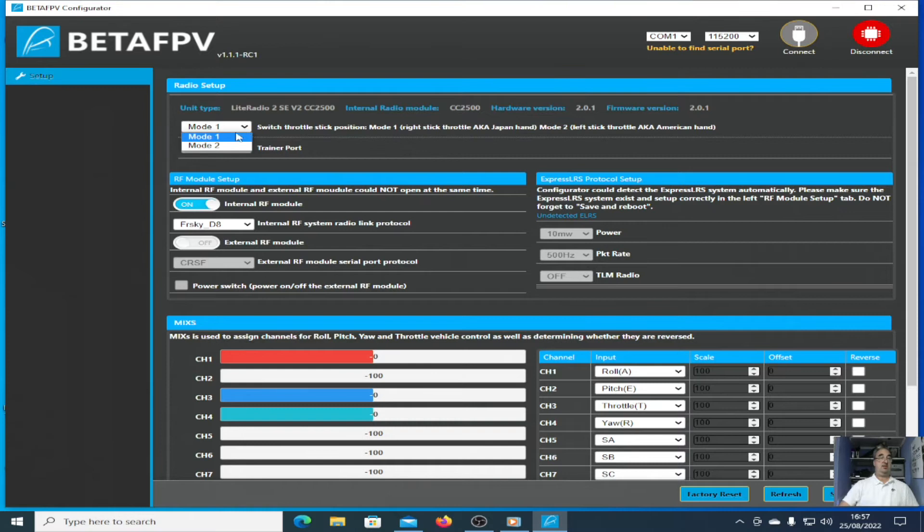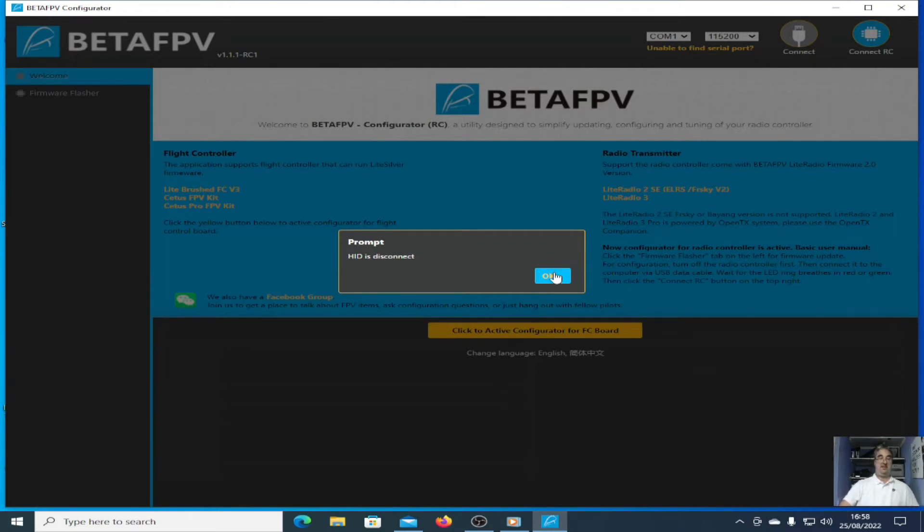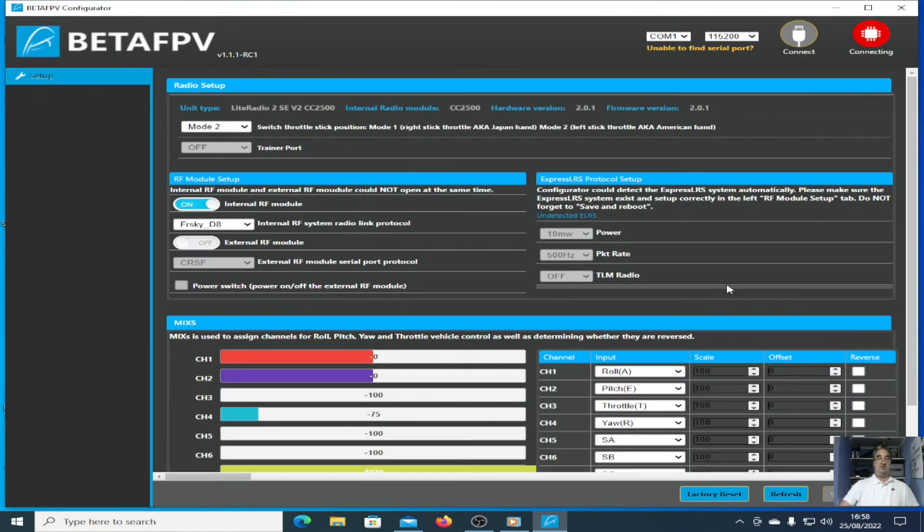I'm also going to change this to mode 2. Then I'm going to save it and reboot — click on save and reboot. You've got to wait for the double chime. Then go into here, click OK, and connect the RC again. We should now see roll, pitch, throttle and yaw, and it's in mode 2.